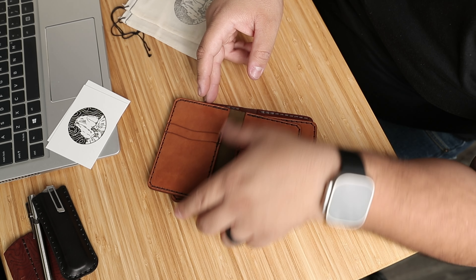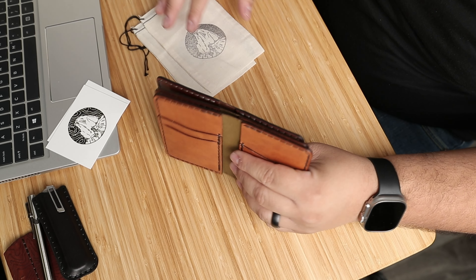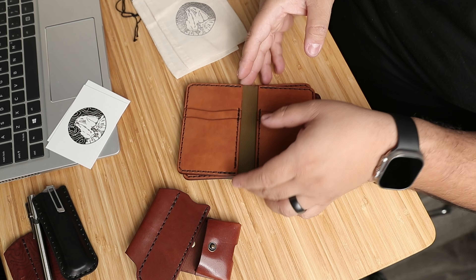What's up guys? This is Orlando from Wildflower Leather. Today we're going to go over a couple orders that I have going on that are going out today. So let's start off with the first one.